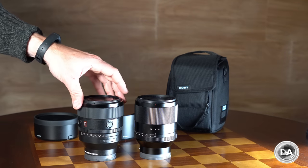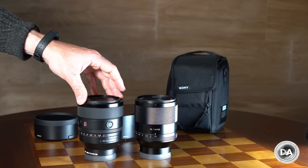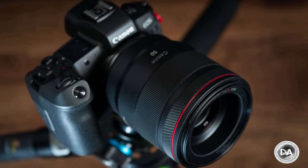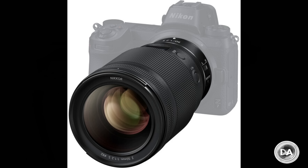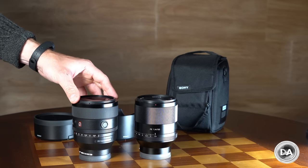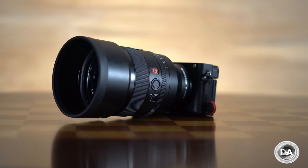Comparing to the Canon RF 50mm f1.2, the Sony is the same length but narrower in diameter, and the Canon weighs 950g. The new Nikkor 50mm f1.2 is the longest at 150mm versus 108mm and weighs nearly 1,100g. So relative to the competition, Sony has done a really good job here.